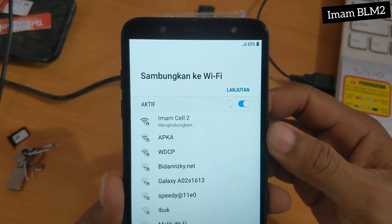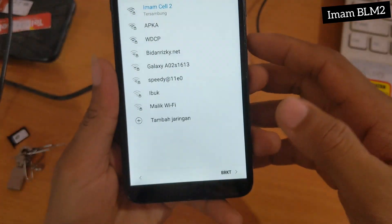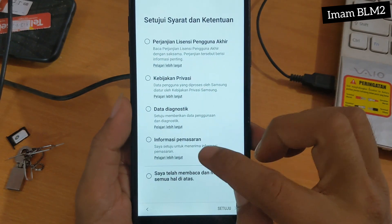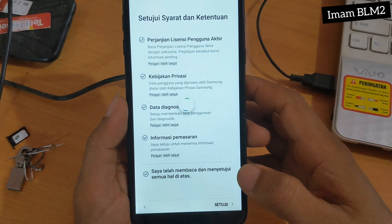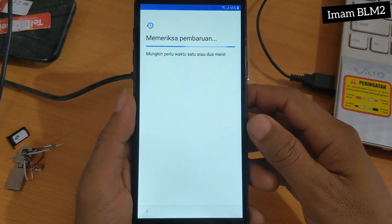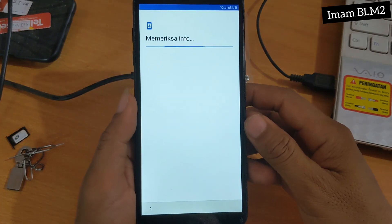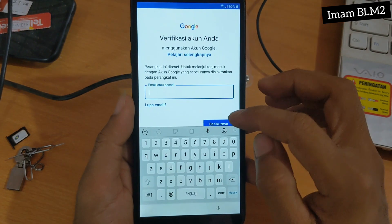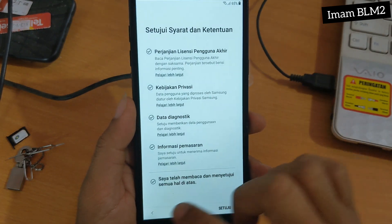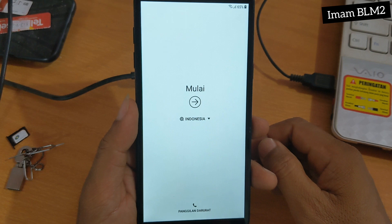Untuk sambungan wifi, kita sambungkan dengan wifi yang ada — bisa menggunakan data juga. Dan setelah tersambung, kita pilih berikutnya. Untuk setuju syarat dan ketentuan, kita centang semuanya dan kita pilih setuju. Memeriksa pembaruan, tunggu sebentar. Memeriksa info. Dan ternyata kita disuruh untuk verifikasi akun Anda — jadi disini membutuhkan akun yang sudah sinkron dengan HP-nya.